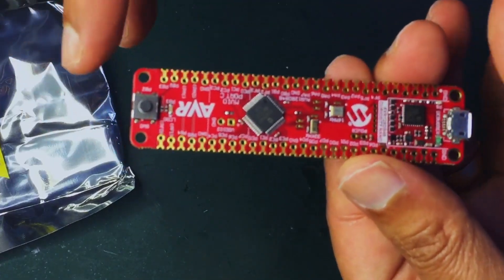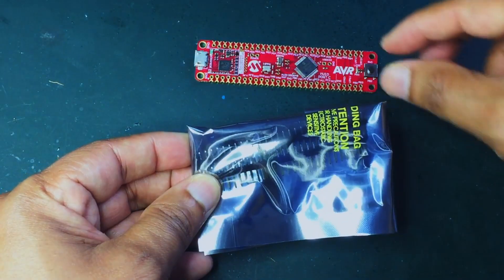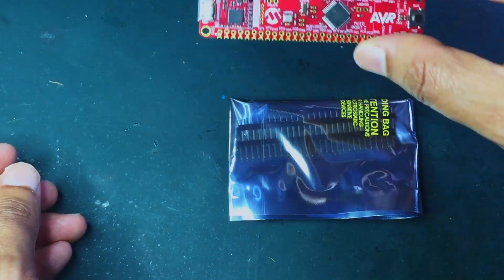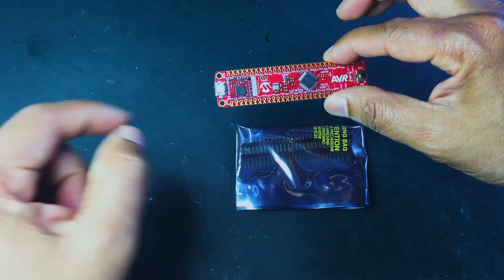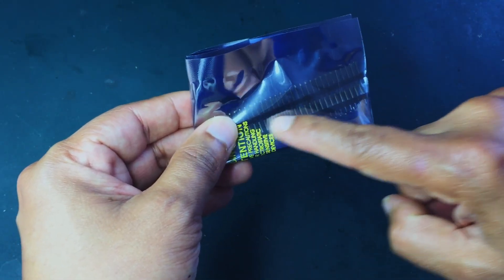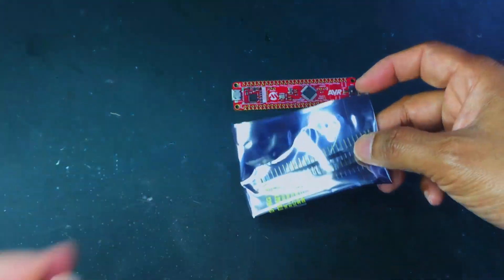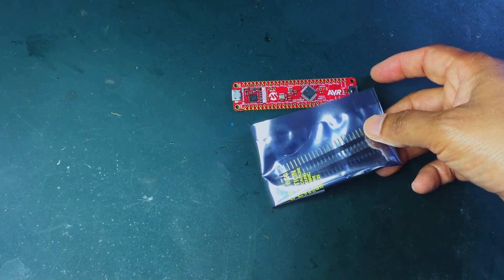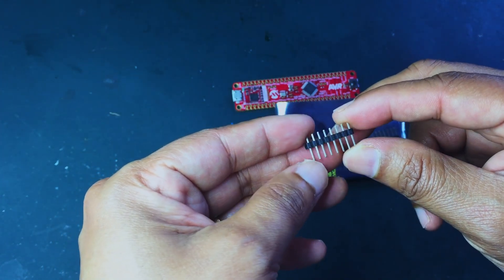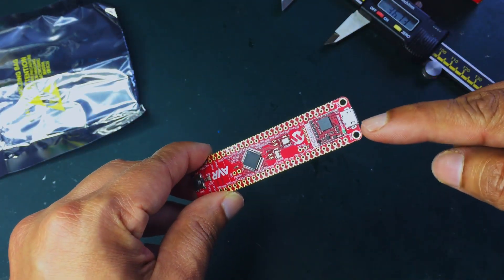Nice — Microchip has included a pin header so you can solder it onto this board to connect it to a breadboard. The pin header has a gold finish — a proper gold finish rather than the cheap lead-finish pin headers. However, Microchip has not supplied a USB cable.